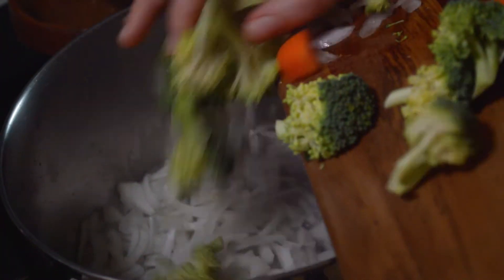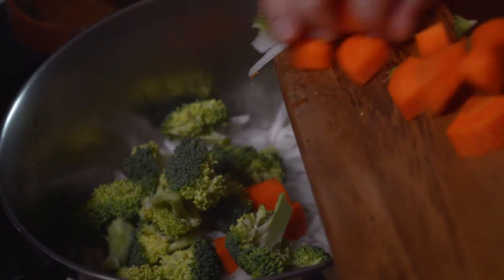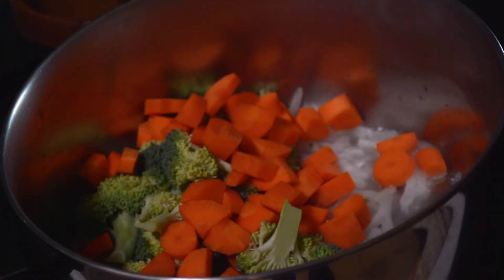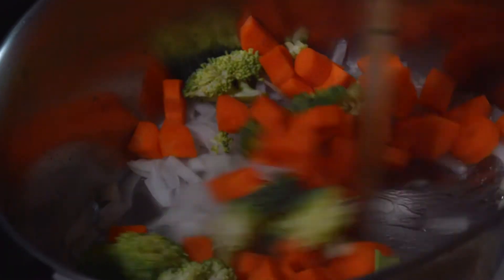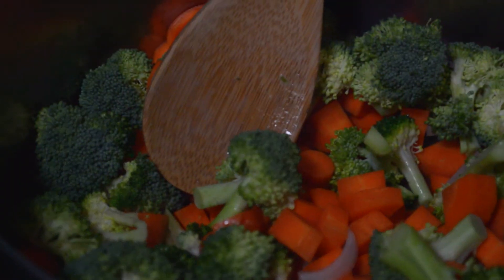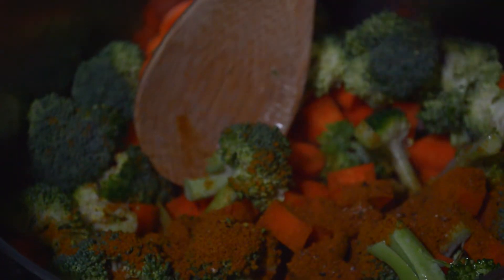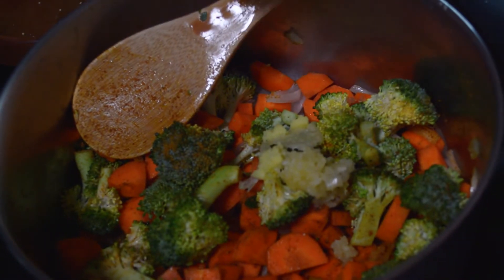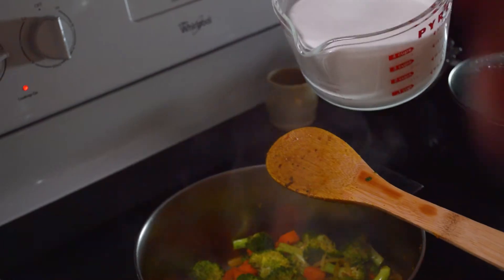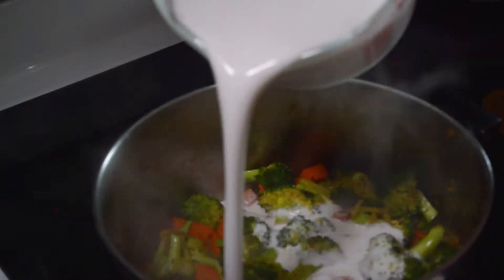It contrasts the flavor of the soup really well. So while that's cooking, in a separate saucepan we're going to add some coconut oil, let that get nice and hot, and then add your chopped veggies — I put in carrots, broccoli, and onion, but you could just put in whatever you have on hand. After the veggies cook for a minute, you can add your curry seasoning and stir that up together with your garlic and your ginger. Next, add the coconut milk and stir it all together.